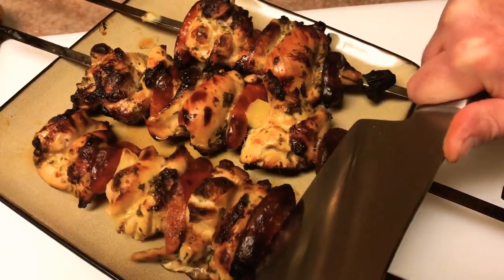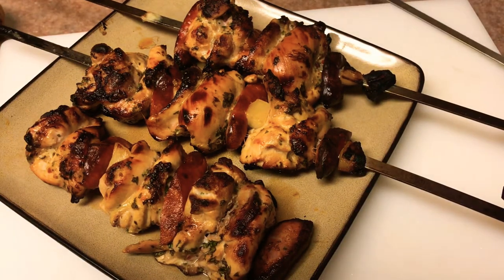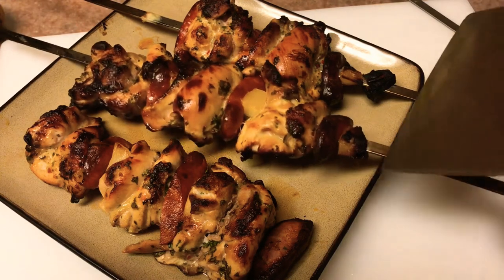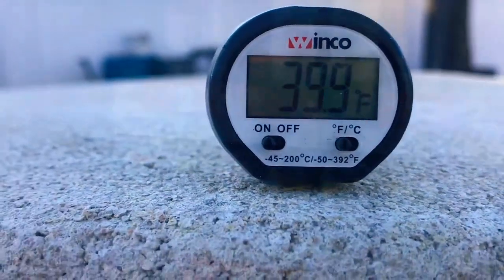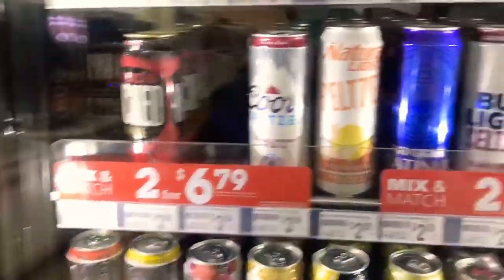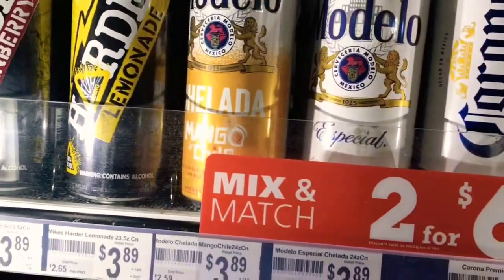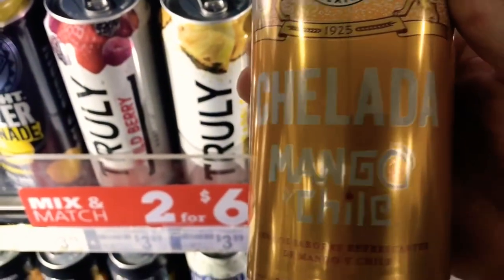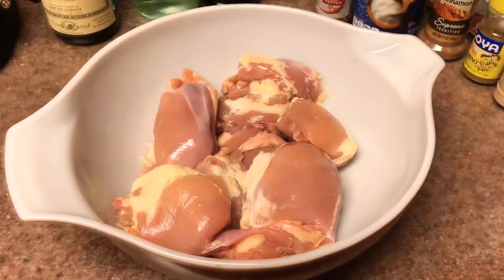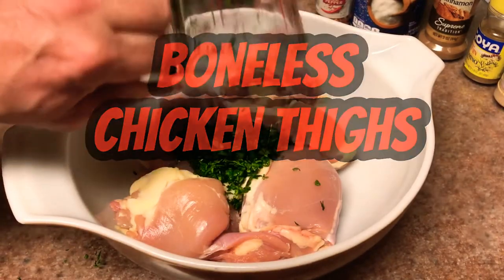You guys are gonna love this recipe. I use the new Modelo Chilada Mango Chili beer and came up with a marinade around that. The stuff is so perfect for marinating chicken that you guys should definitely give it a shot. Come up with your own ways to use it, but you're gonna love it — it definitely kicks it up a notch.